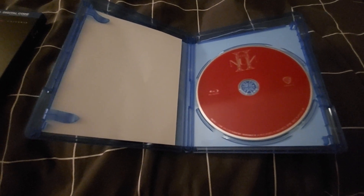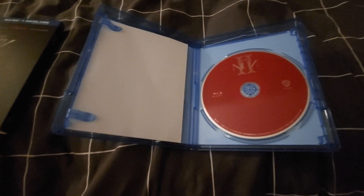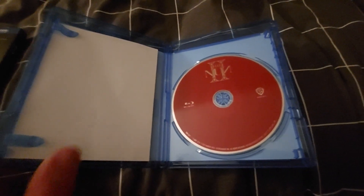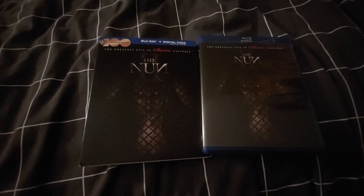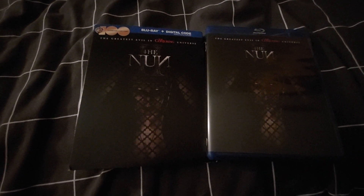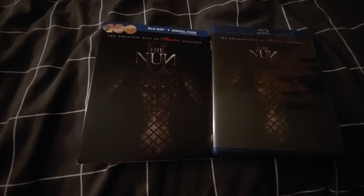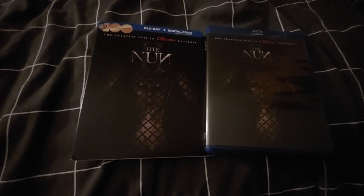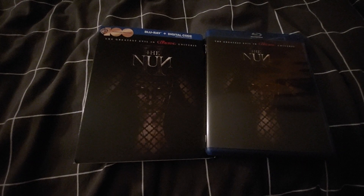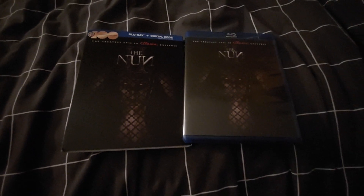When Blu-rays come with DVDs, fine, I understand you're not going to put cover art on the DVD — but at least put something on the Blu-ray disc. It's very disappointing they didn't put anything on the Blu-ray disc. This is also the Warner Bros celebrating 100 years edition — a lot of the new Warner Bros movies have that on their slip case, which is fine I guess.